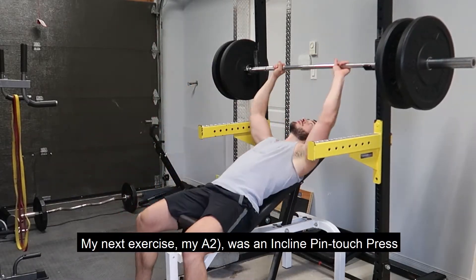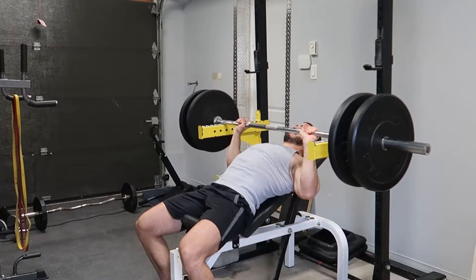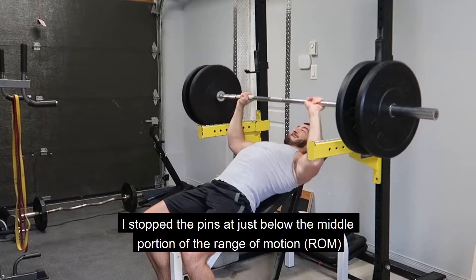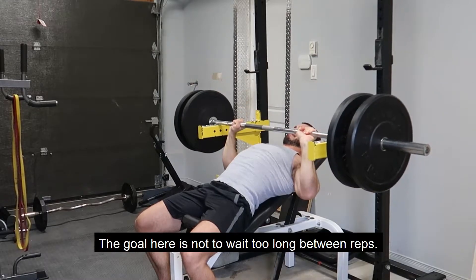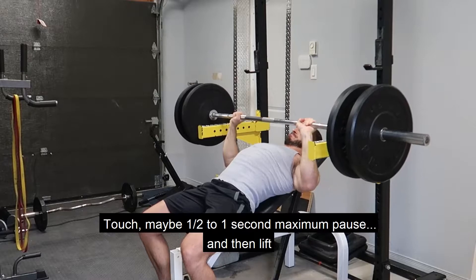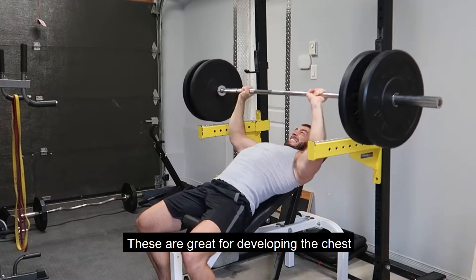My next exercise, my A-2, was an incline pin-touch press. I stop the pins at just below the middle portion of the range of motion — this is where I feel my chest work the hardest. The goal here is not to wait too long between reps: touch, maybe half to one second maximum pause, and then lift. These are great for developing the chest.